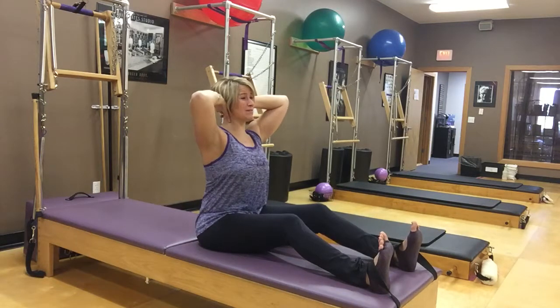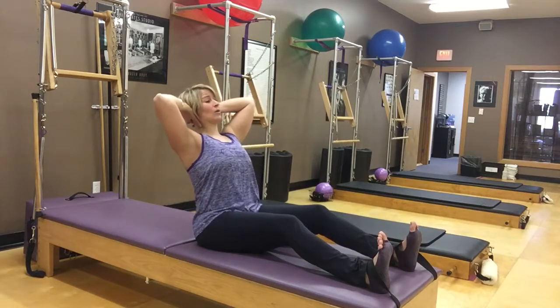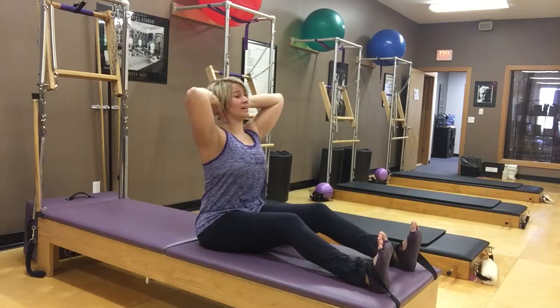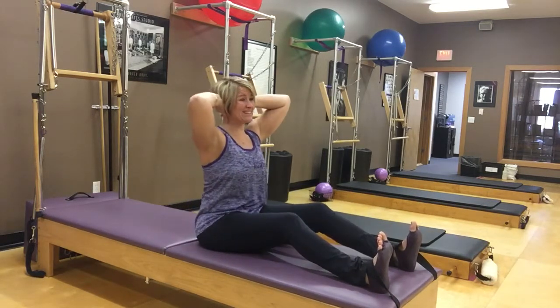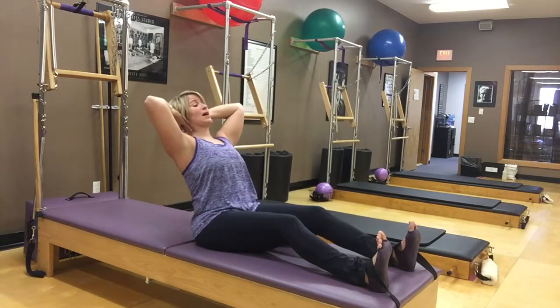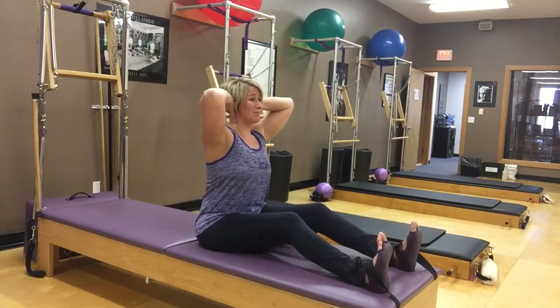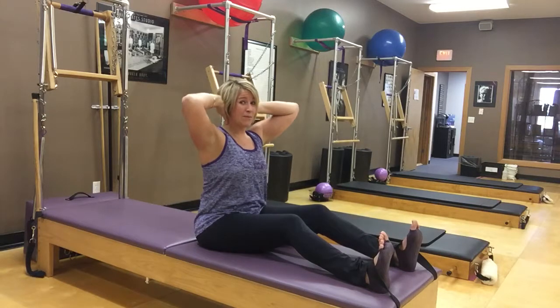We maintain this position and play around with how far back we can go and still keep that length — back and forth without having to collapse when we go back. It's a lot of work; you might just get an inch back. We want to keep our head pressing into our hands and our hands pressing into our head with that nice connection.